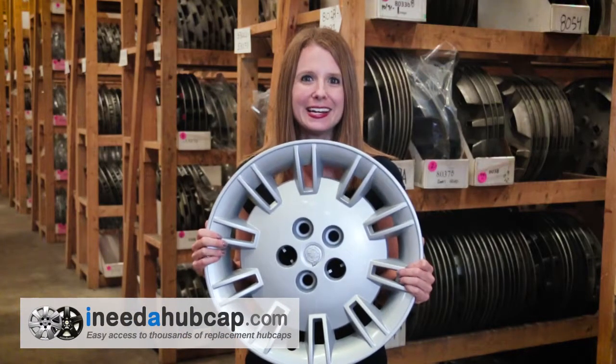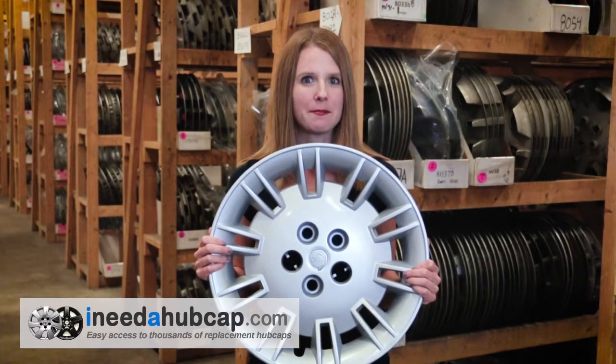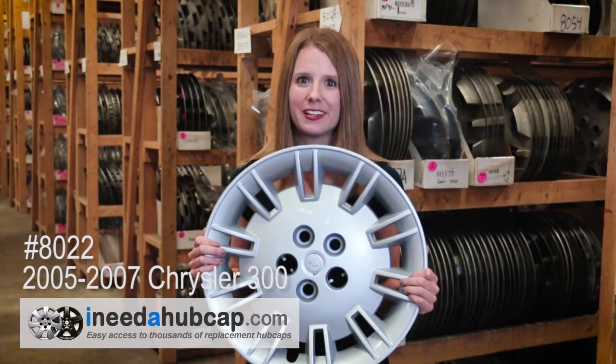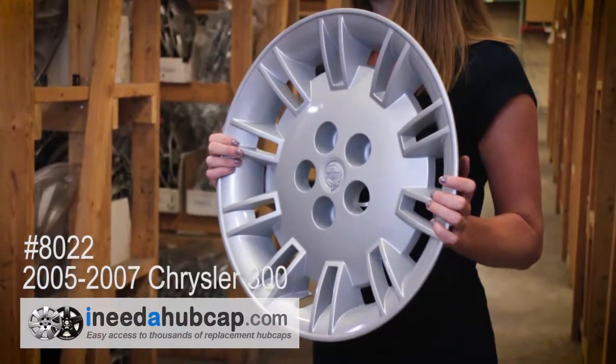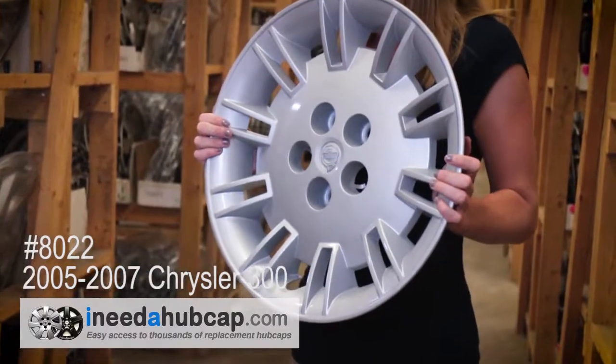Hi, I'm Alicia with I Need a Hubcap.com. Today we're looking at this factory original hubcap that originally came on a 2005-2007 Chrysler 300. This is the OEM product, meaning it's the actual hubcap that came on a new car exactly like yours, and has the manufacturer's logo on it, so you know this is going to be a perfect match to your car.